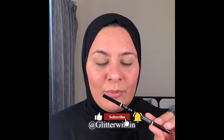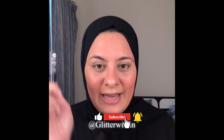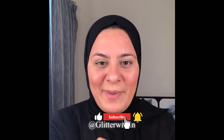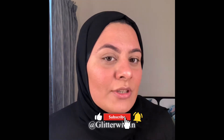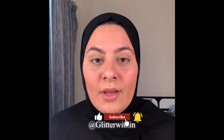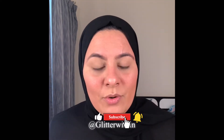I'm going to do the eyebrows off camera with the NYX Brow Pencil, and I'm going to set it with Essence. Okay, I'll be back — eyebrows are done! I just filled in the gaps and kept it very natural looking. Now let's move on to the eyes.